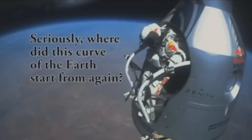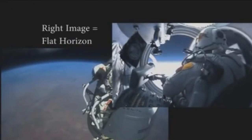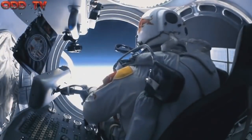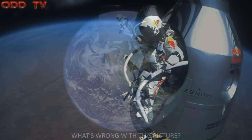The trick is given away, however, when they switch to the regular non-fisheye lens camera inside the craft, which shows a perfectly flat horizon, still perfectly at eye level, while hovering over twenty miles above a supposed globe.